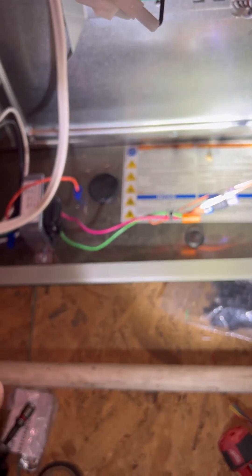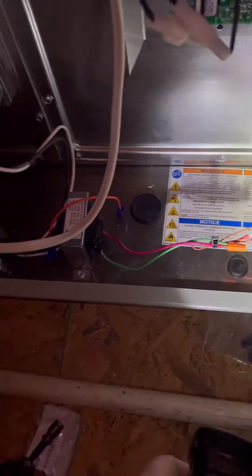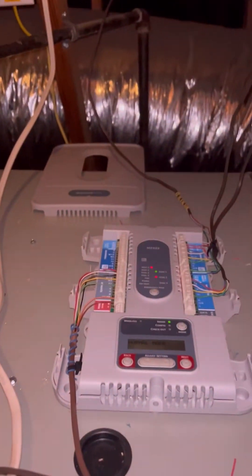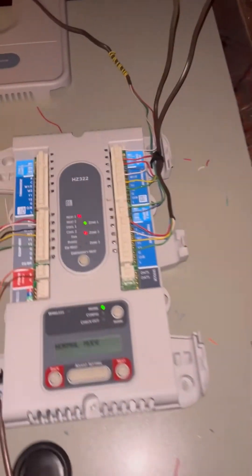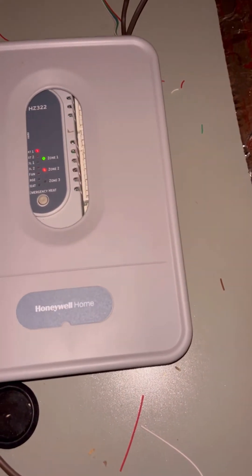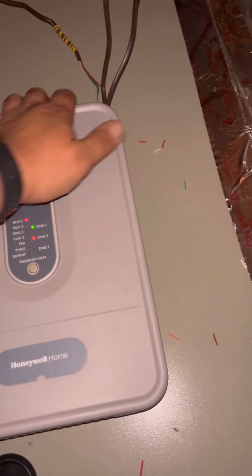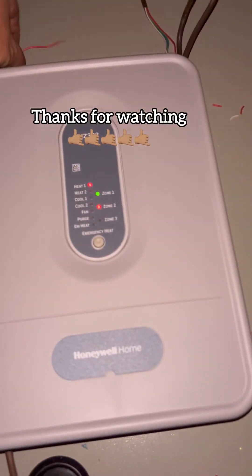Dedicated transformer with the 3-amp fuse — that way if the zone board has any issues we're not popping the transformers or blowing fuses. It's on the hot side. I'm probably going to come back and add the sensors; this is just so they can get the system up and running right away.